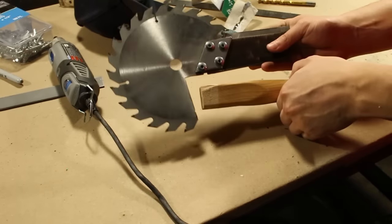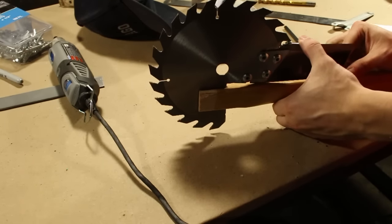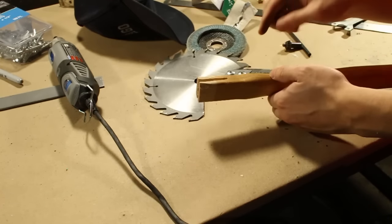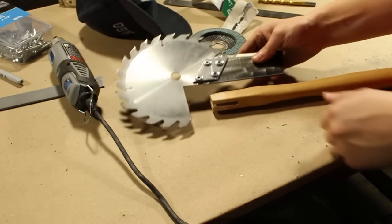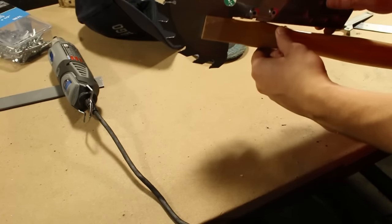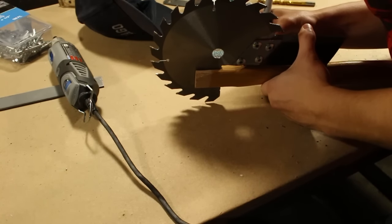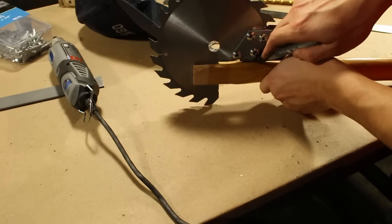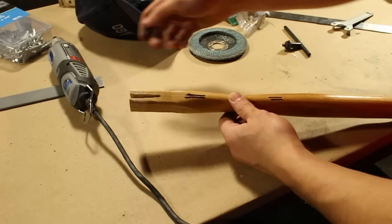Now that this thing is sturdy as heck, I'm going to stick it into the handle and I'm going to mark out a couple places where I have to cut a couple little slots in the handle so that this part of the handle can rest all the way up against this part of the saw blade, just so it looks as good as possible. I'll cut in between these lines.